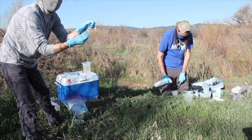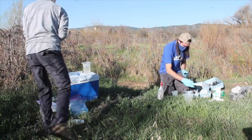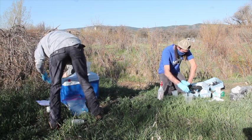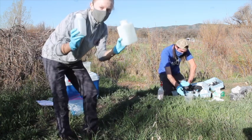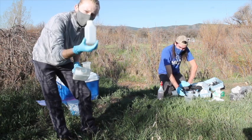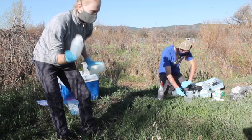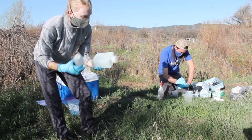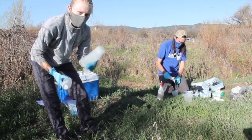Now I'm taking my total metals sample — that's just straight water, unfiltered. Then I'm going to jump down to the creek to fill the fecal coliform bottle, which should be sterile, so I won't open it until I'm by the creek, quickly submerge it, and cap it to avoid contamination. This last bottle is for total suspended solids.